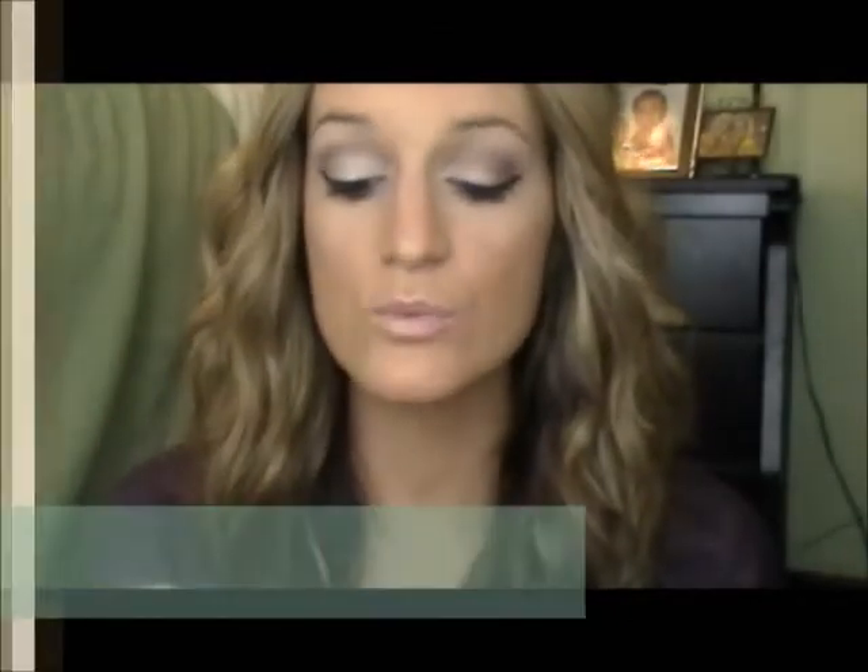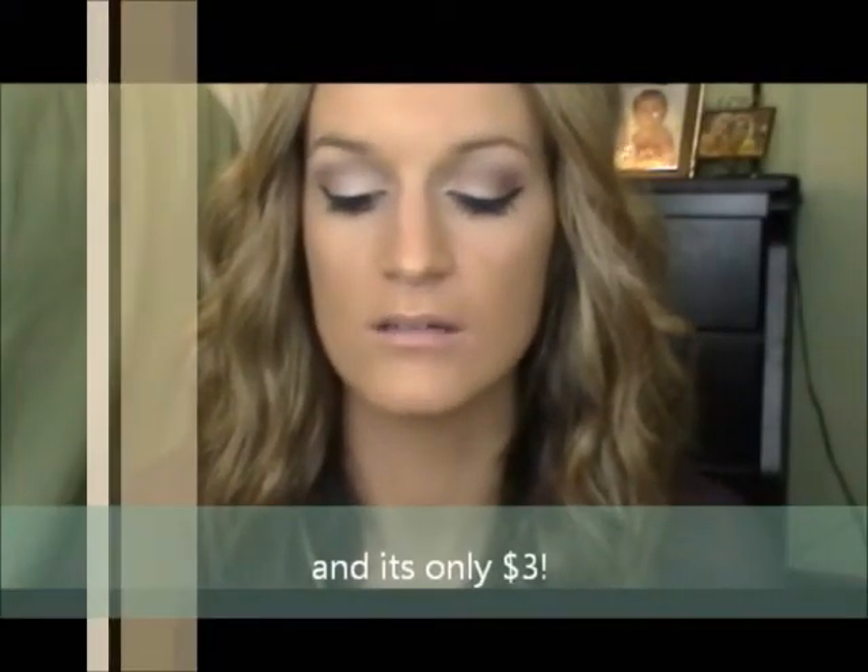Then I'm going to take the Jordana Best Lash Extreme, which was recommended to me by Stephanie here on YouTube — her username is smlxl. She is beautiful; you guys should definitely go check her out and subscribe. So I'm just going to put that on. This is really good at volumizing, and it goes really well with the Lash Blast, which lengthens. So this lengthens and this volumizes — they're a good combo.